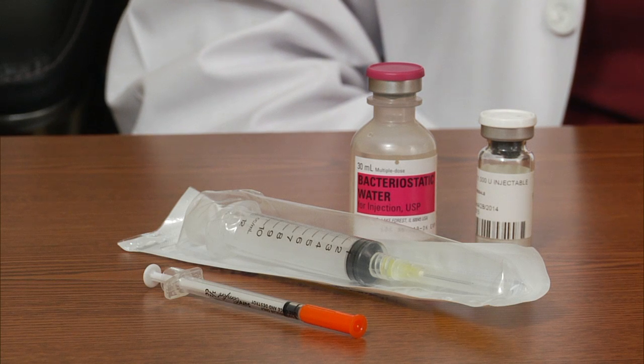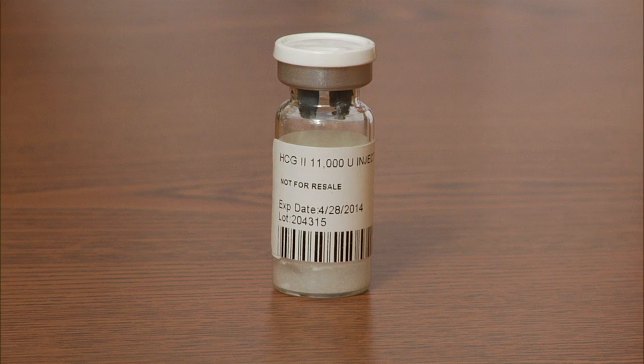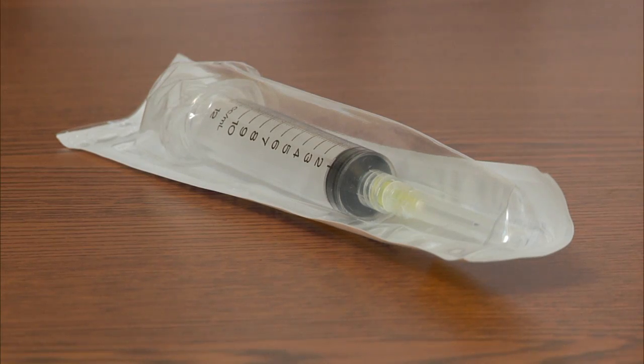When people are prescribed HCG, they receive something like this in the mail and they have questions about how to mix the medication so that they can administer the doses. You have a vial of bacteriostatic water, a vial of HCG, and a syringe that's used for withdrawing the water from the bacteriostatic water vial and adding it to the HCG.